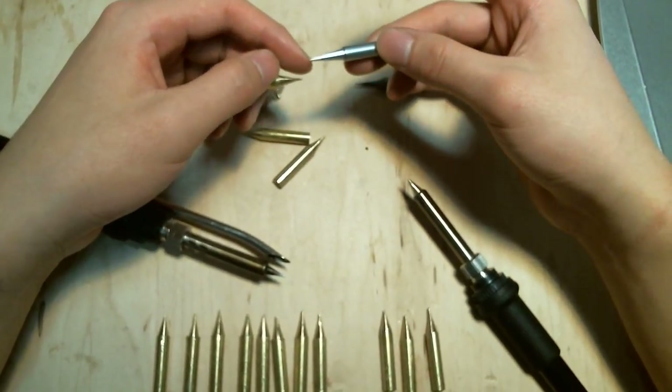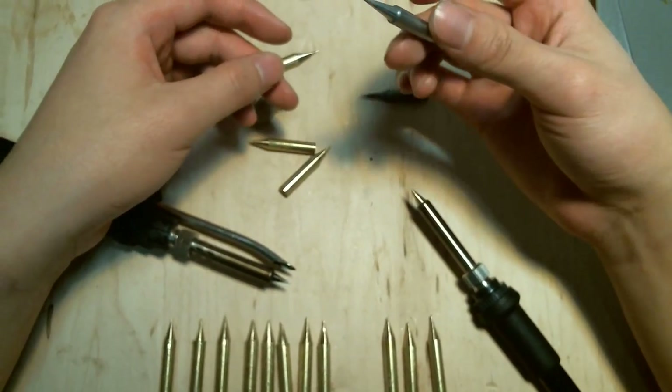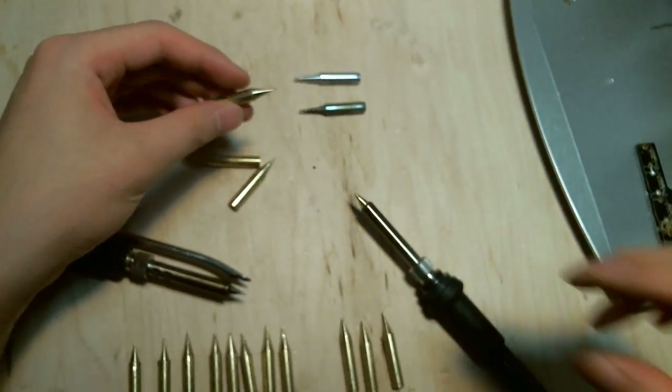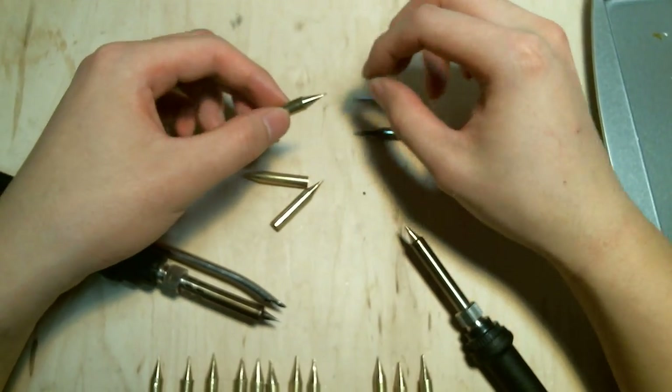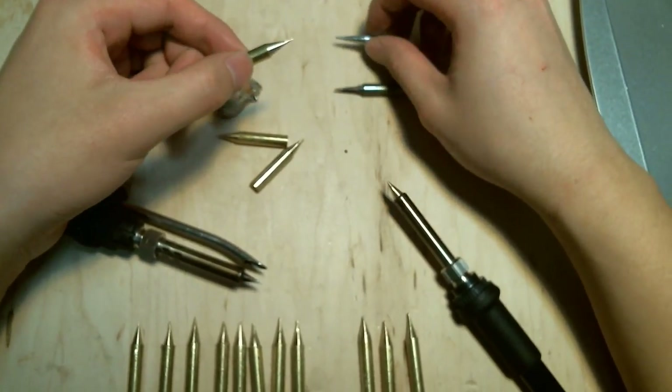Traditional iron tips don't solder very well. They're just junk basically for micro-soldering. For brass and copper, it's much better for micro-soldering.